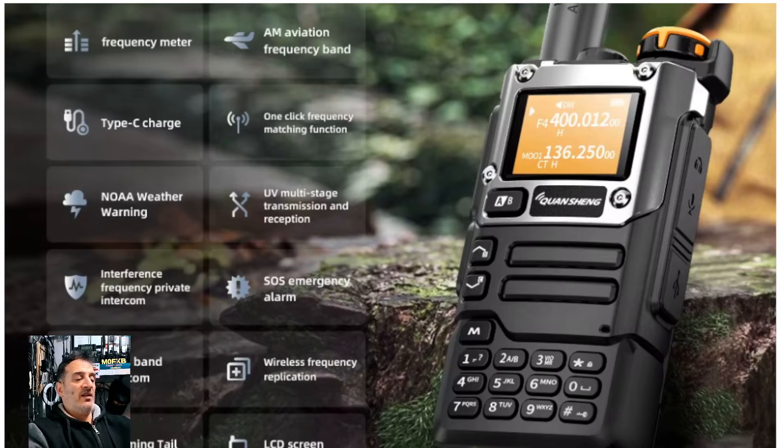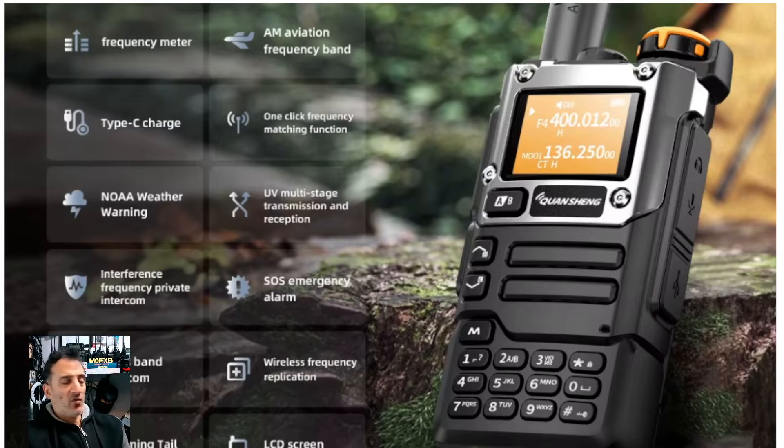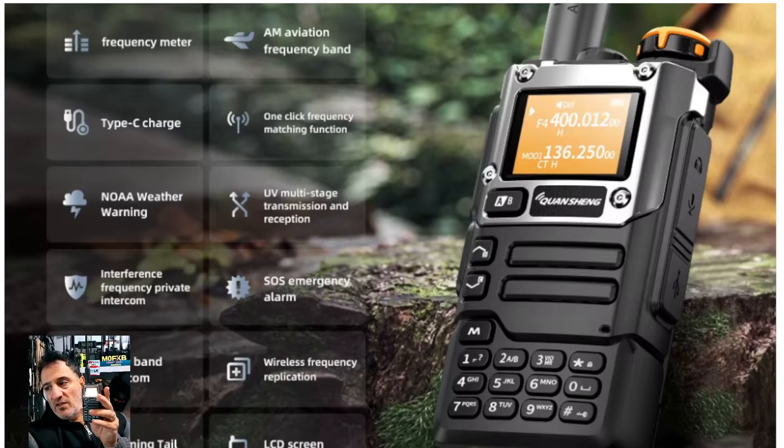It only goes down to 18 megahertz but it goes up high — VHF, UHF, six meters, four meters, all that kind of stuff. It will do broadcast radio, NOAA weather channels, and once you start adding firmware you've got a band scope. There's air band — I don't know if you'll hear this because I used a different microphone — but it just came through then and it was clear.